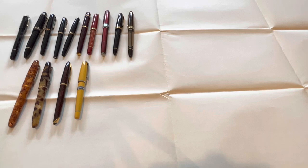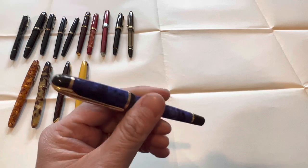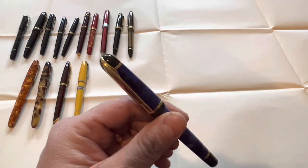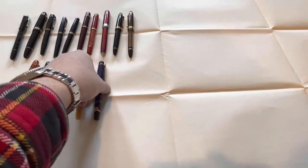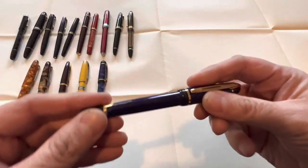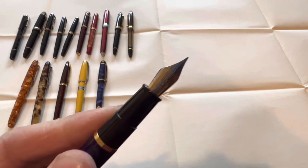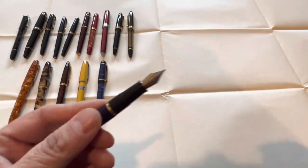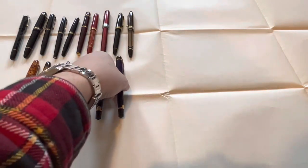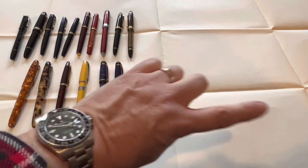It gets a little confusing because I still have Cross and Schaefer to get to, but I'm going to throw all the Watermans together. These are Phileuses — the Phileus was like the TWSBI of its day, the affordable pen that punched way above its weight. Still a great, super fun pen. I actually have three: two in the binder and one rollerball that I have put away.